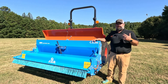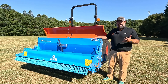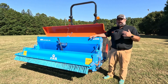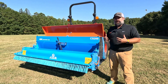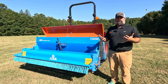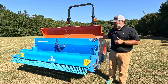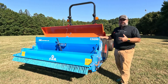Today we're going to be going through the GKB Comba Seeder series. The Comba Seeder comes in a variety of sizes from 1.2 meters out to 2.4 meters — so from four feet all the way up to eight feet. Today we're going to be using it as an overseeder for a sports field, planting perennial rye overseeding a Bermuda. We'll go through some of the features and then show you how to calibrate the machine.